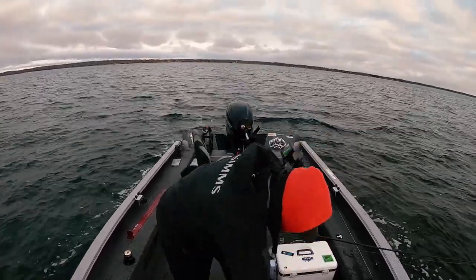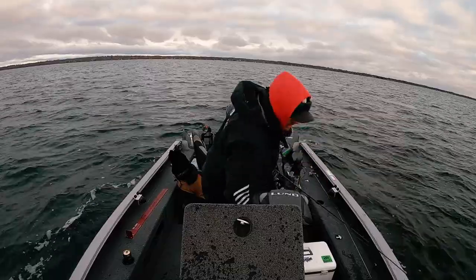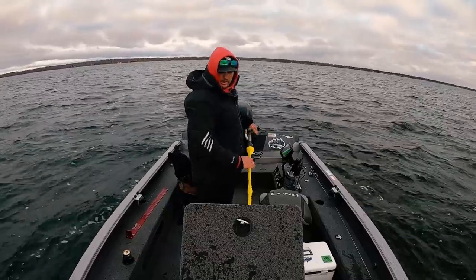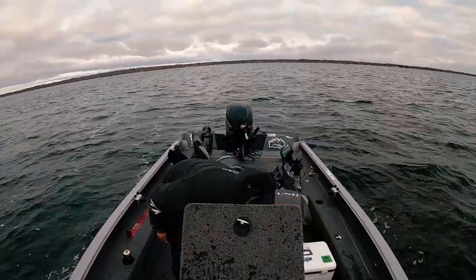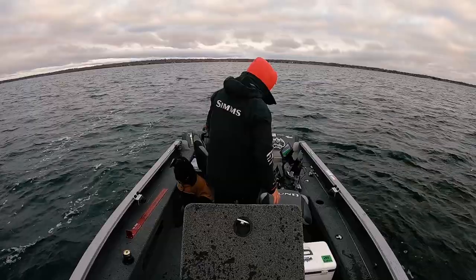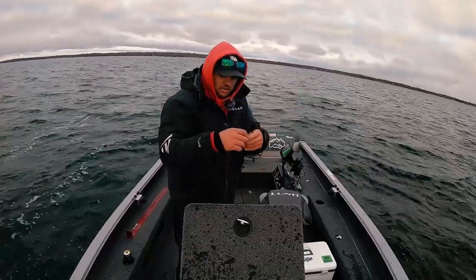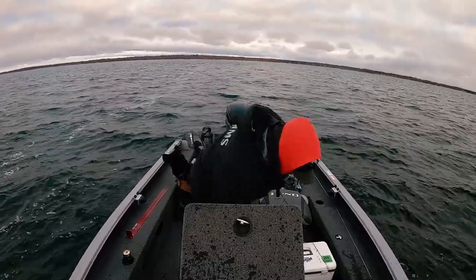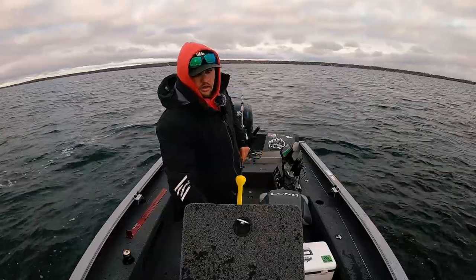Well guys, that's gonna do it for us. We put a few fish in the boat today. Nice fall day — it is chilly, we are well into November and we are fishing on borrowed time. I've got about a 10-mile ride back to the boat ramp, gotta meet up with a buddy, and it's gonna get dark in about 40 minutes. If you guys haven't yet, please subscribe, give us a like, give us a comment, check us out on Instagram at Always On Outdoors — we really appreciate it. The next video might be us ice fishing, so stay tuned and hope you enjoyed the video, thanks for watching.